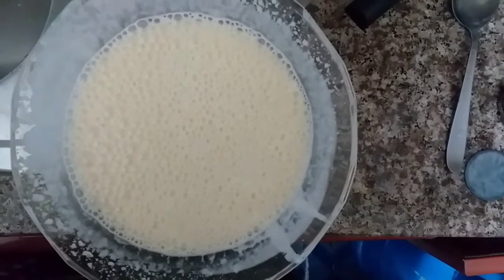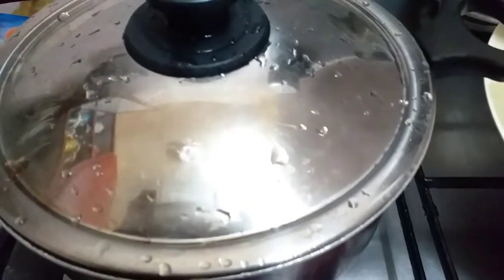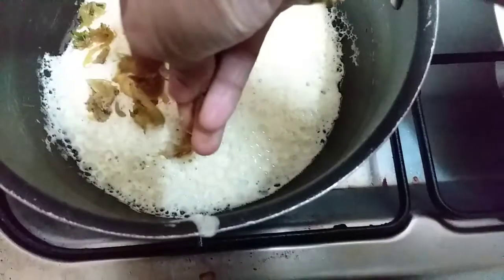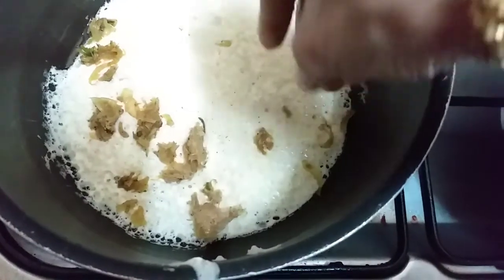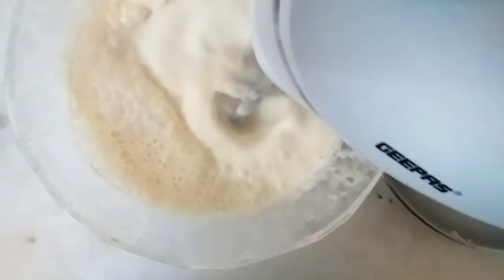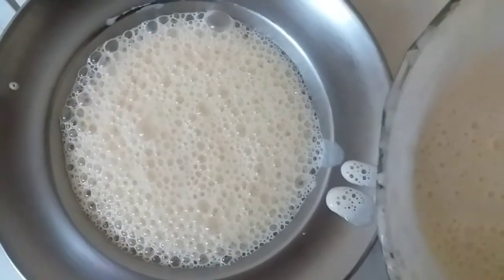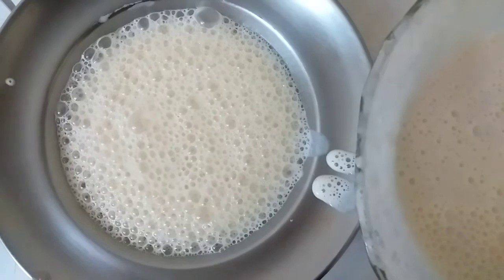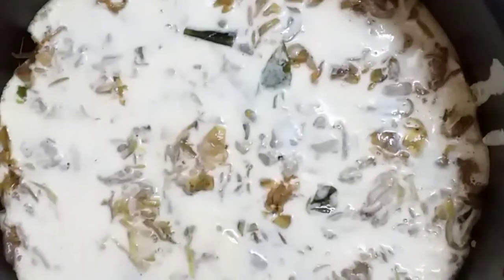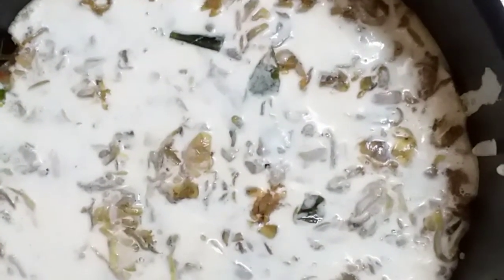Put a little oil in the pan. Put them in half a spoon. Add the ingredients layer by layer. I am going to add the last layer.